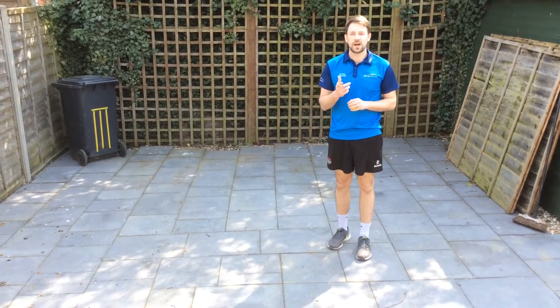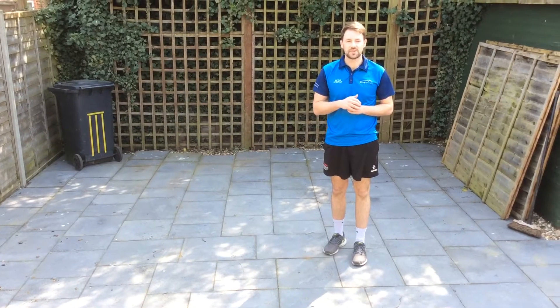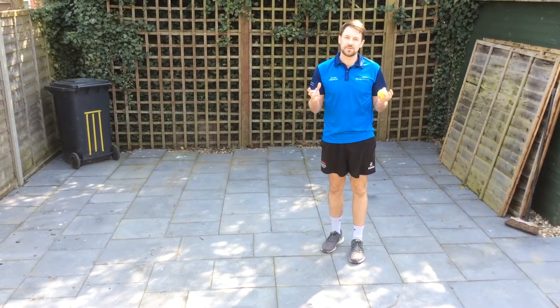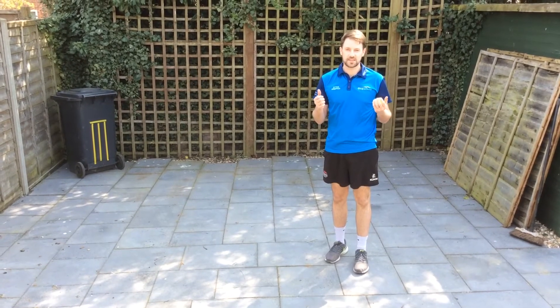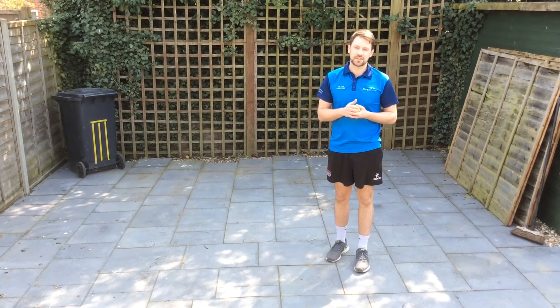Give it a go at home, post how many points you got in your six balls, and challenge your brother, sister, mum and dad to have a go with you. Thanks very much, hope you enjoy the Easter sunshine and enjoy your cricket skills. Thank you very much.